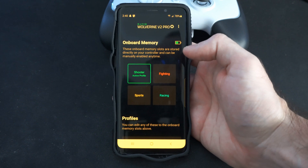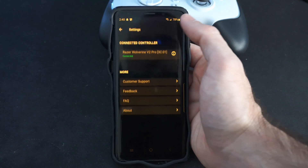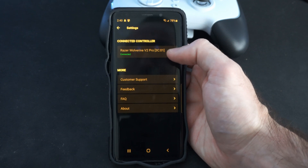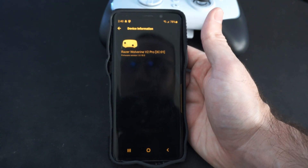To find the current firmware version of the controller, go up to the top and select it, then tap the info icon. It will display something like 'Razer Wolverine version 2 Pro 3C01.'